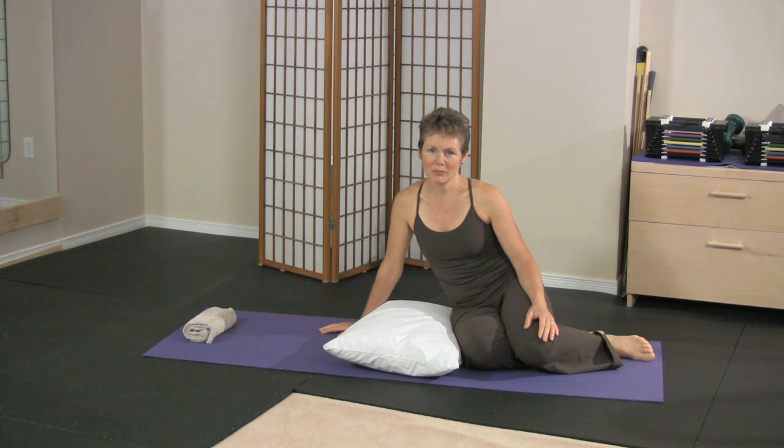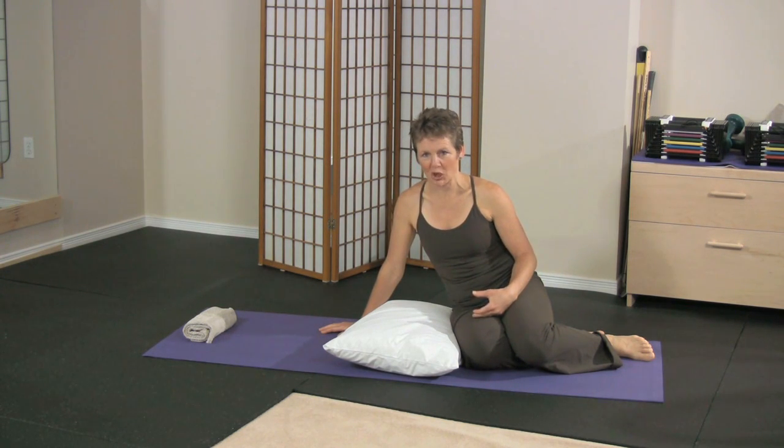Alternating leg lifts, prone — a beginner strength exercise. With the alternating leg lifts, prone means to lay on your stomach, and that's where we're going to go.